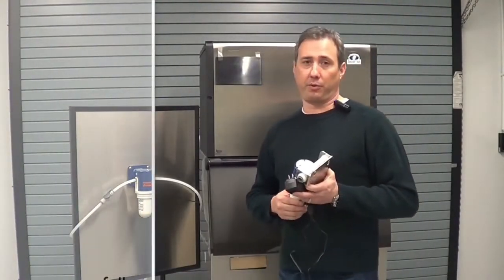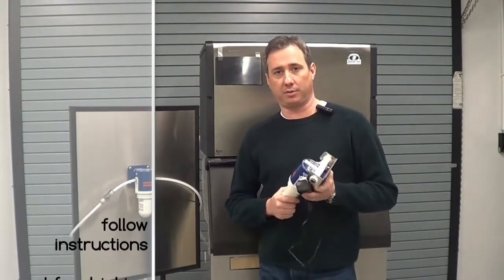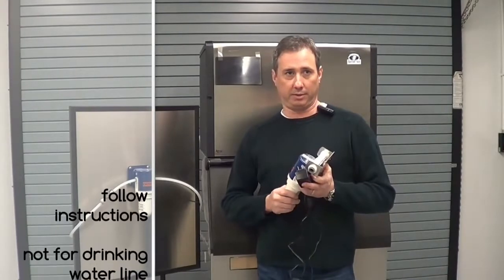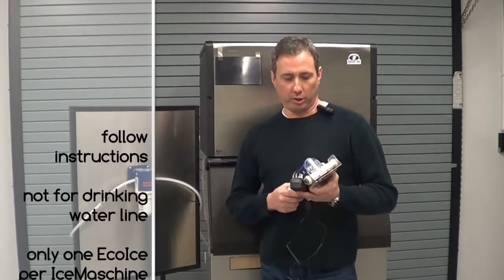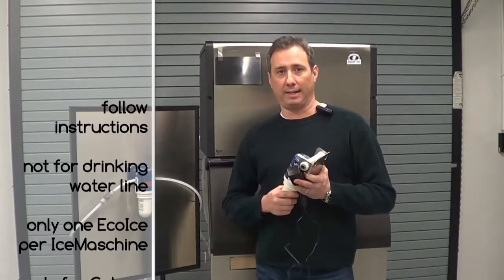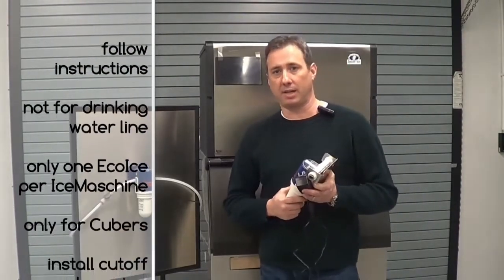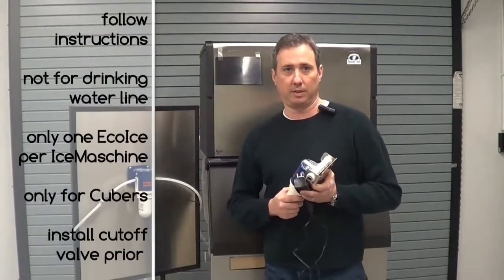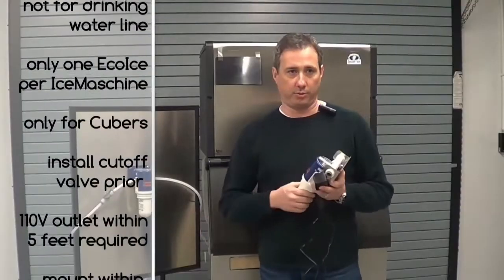Before we get started, there's a few things that we need to remember. First of all, be sure to read and follow the instructions before you install your Eco-Ice unit. Never hook an Eco-Ice to a drinking water line. Only hook one Eco-Ice to one ice machine. Remember that models X4 and X16 are only designed for cubed ice machines.